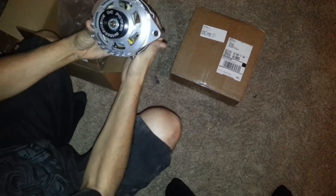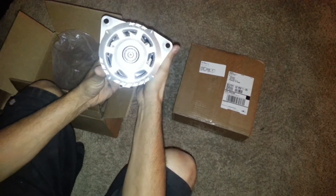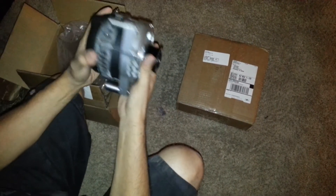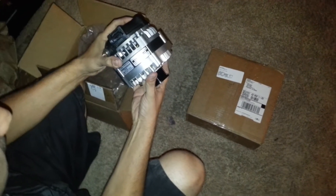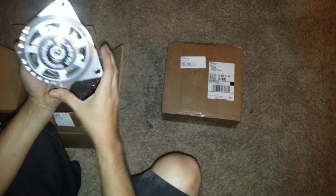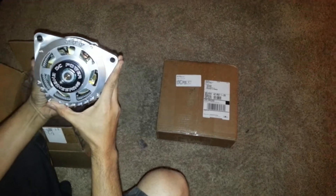Oh yeah, there it is right there. That looks sick. West Coast Customs did a car for Justin Bieber — they did the Cadillac CTS for him — and what they did was actually use the DC Power alternator. So that's actually pretty sweet.